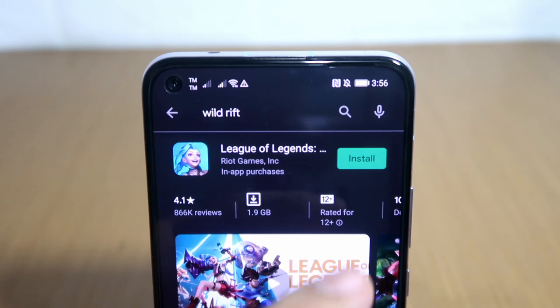As you can see, the app is working perfectly. Now let's try to download a game — let's download League of Legends: Wild Rift.